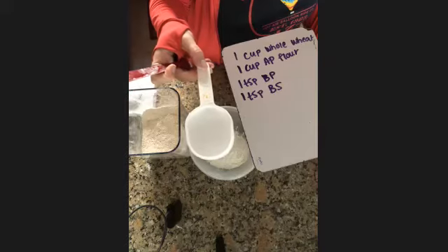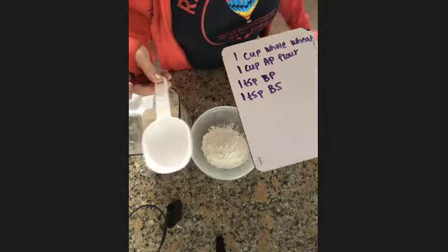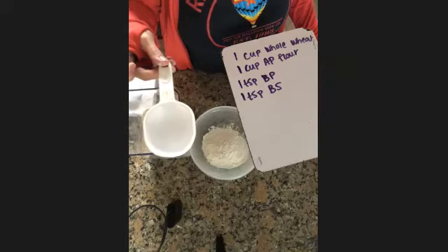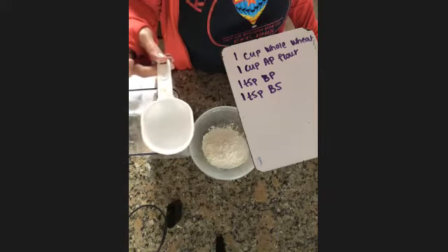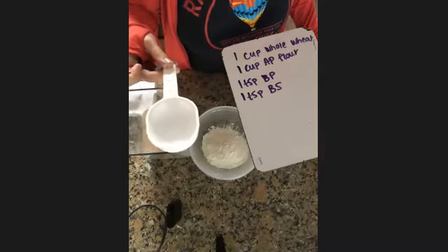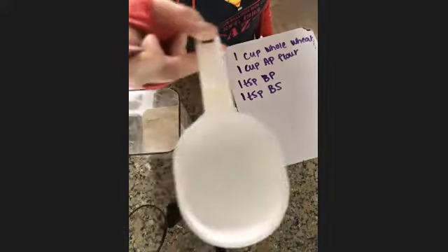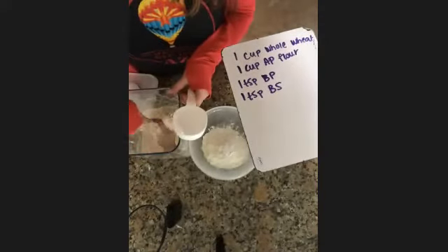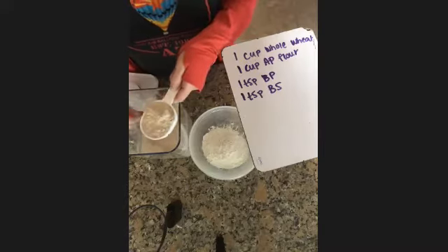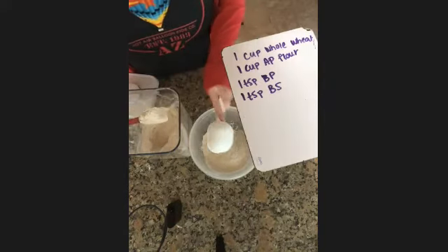Mosin, how many half cups do I need to put in to have a whole cup of whole wheat flour? Juan, your camera's not on. Mosin, how many half cups do I need to make a whole cup of whole wheat flour? Two! Two half cups — awesome. So I have one and two.